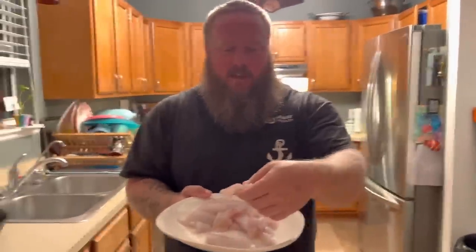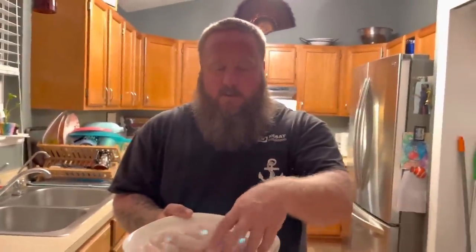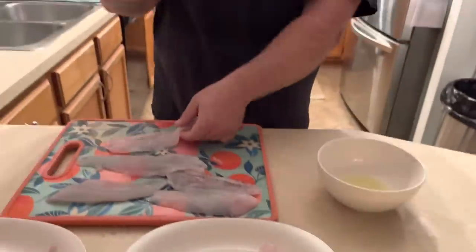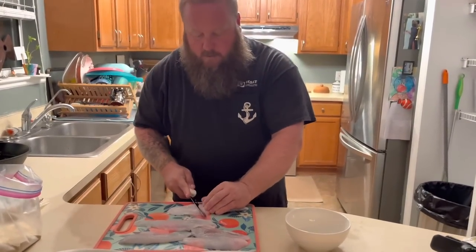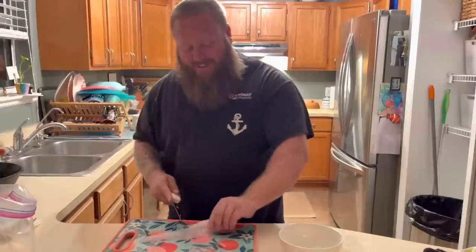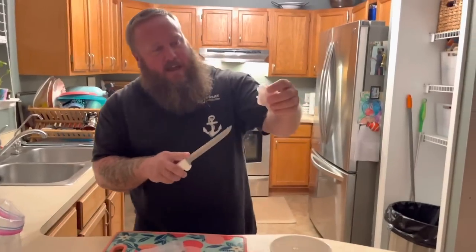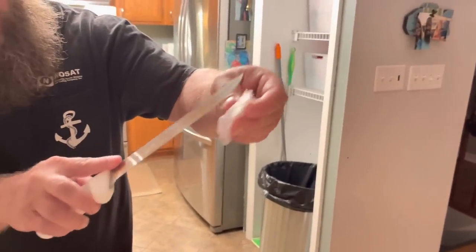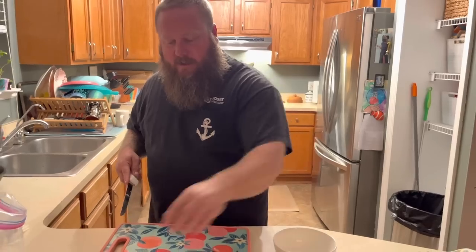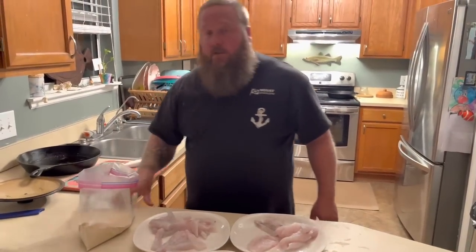I'm going to get these fish cleaned up and we're going to go inside and cook. We are getting ready to fry our fish. I took that barracuda and made little fingers out of it. The smaller pieces of flounder I'm just going to leave whole, and then bigger pieces here I'll take and cut them on the bias - since I remember one time I said I cut them on an angle and someone's like 'it's called on the bias.'